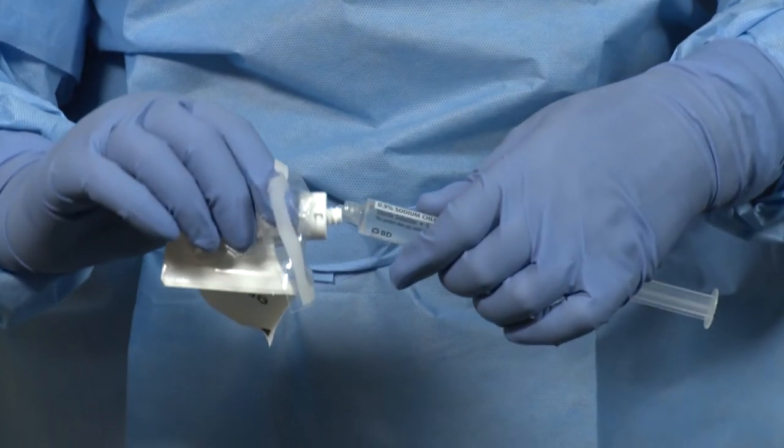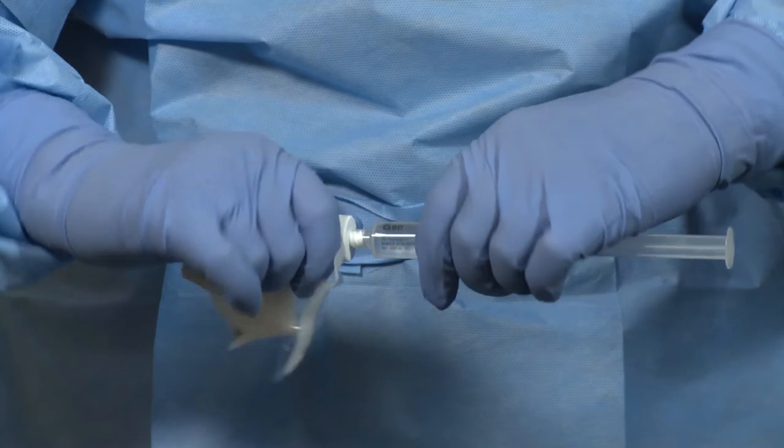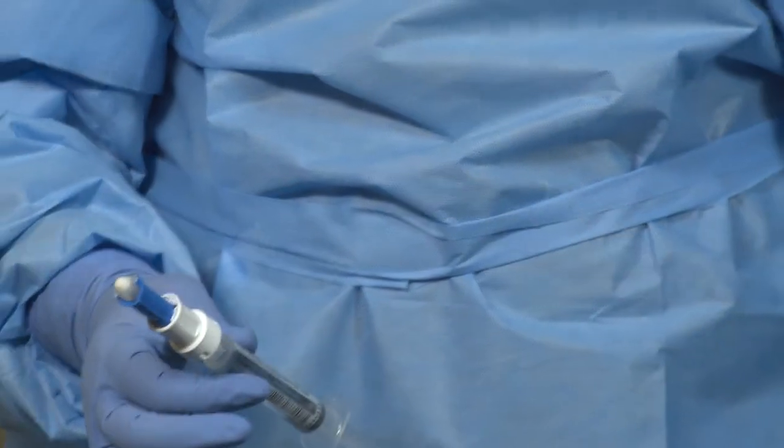First, prepare a syringe unit by combining a saline syringe with a BDFASIL injector.